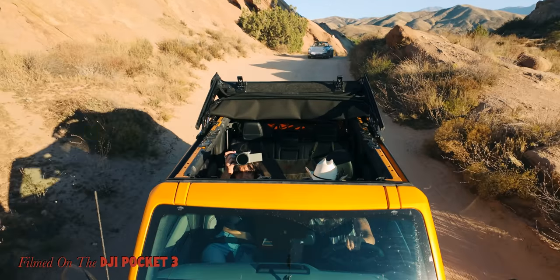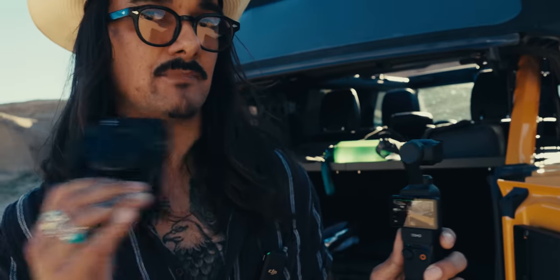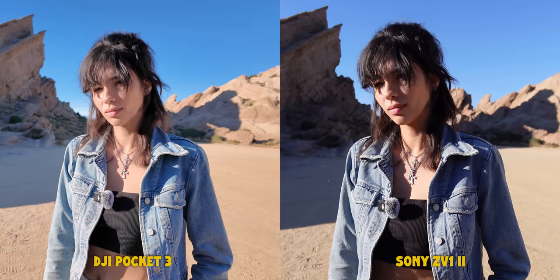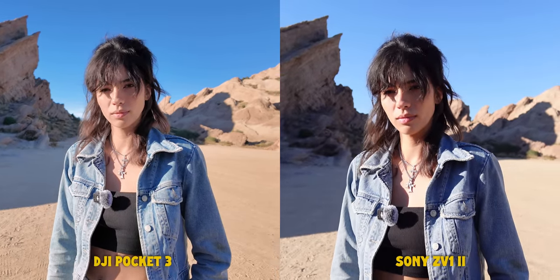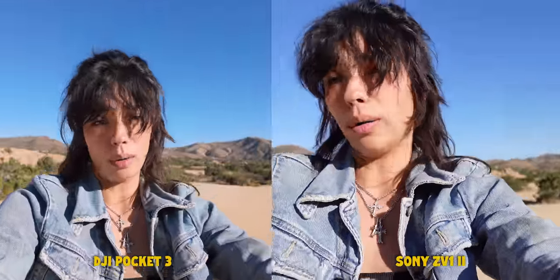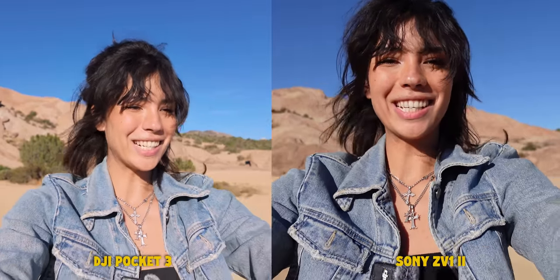The big difference is the Sony ZV-1 II is still a traditional camera, whereas the Pocket 3 is dedicated for creators — it simplifies everything. The most important difference: the ZV-1 II only shoots 8-bit video while the Pocket 3 shoots 10-bit. If you're using LUTs, 8-bit footage is going to fall apart — you'll get banding in the sky and skin tones will start breaking down. With 10-bit you're in the safe zone; you can push it hard and it holds up really well.